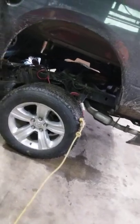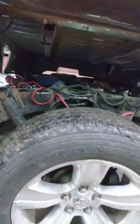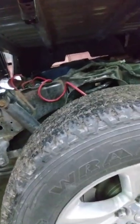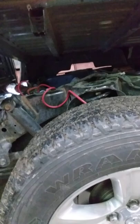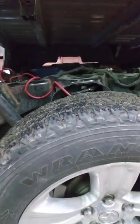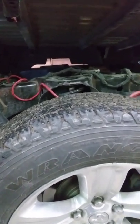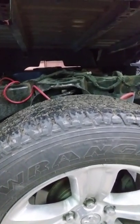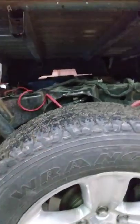Hello everybody, welcome to my YouTube channel. Today we're going to be going over how to remove a bed off of a 2009 to 2018 Dodge Ram half ton. This is a short bed, but the process is the same with a long bed and the majority of American-made trucks out there, other than Fords, because the bolts come in from the top instead of the bottom.